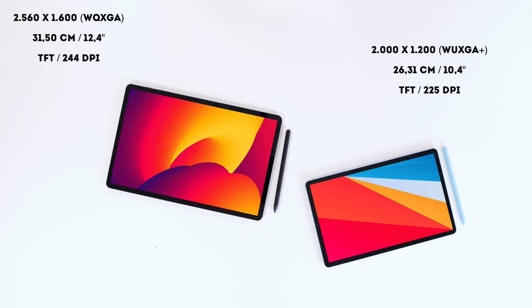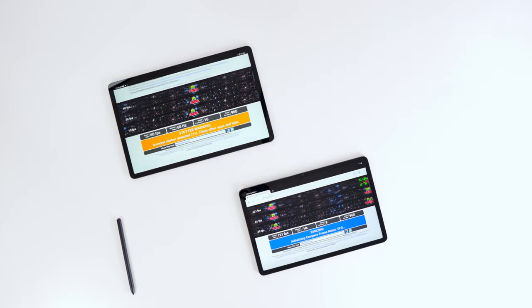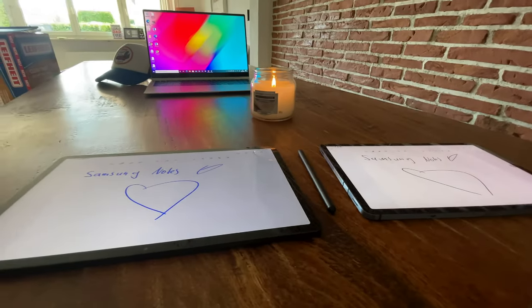This is a tough one. While the Tab S6 Lite has less resolution, the displays are really quite different. Every single Samsung tablet I compare to the Tab S7 Fan Edition looks different, and it just mind-boggles me.